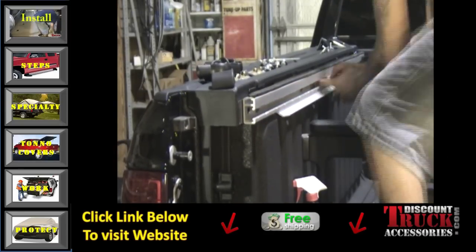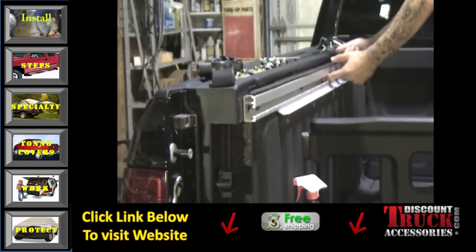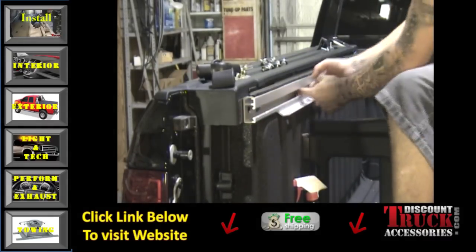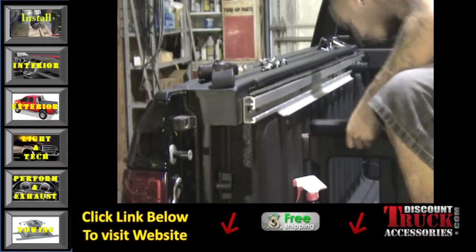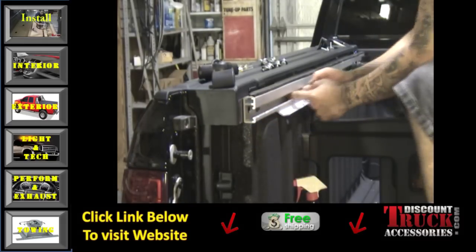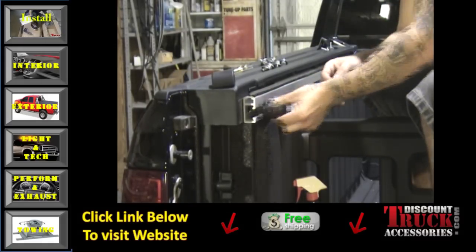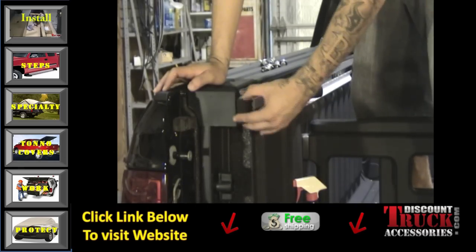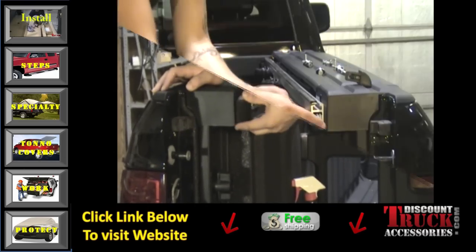Next, you're going to want to install the brackets into the rail itself. This is very important — the order of the brackets is necessary to make sure the tonneau cover will install properly. That order is: bracket, then tie down, then two additional brackets, one more tie down, and then the last bracket.